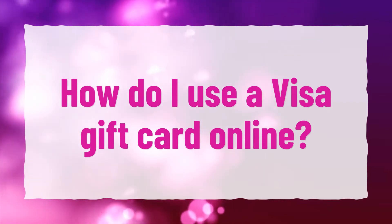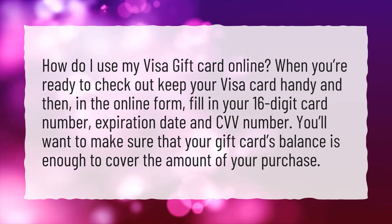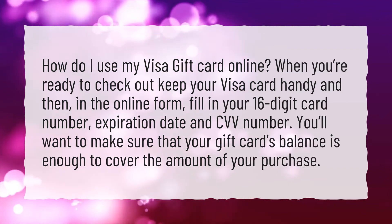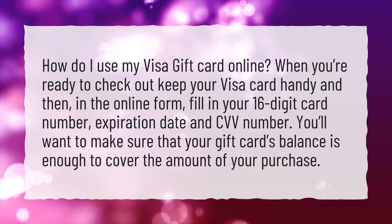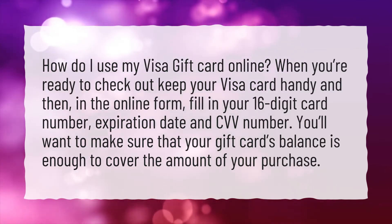How do I use my Visa Gift Card Online? When you're ready to check out, keep your Visa card handy. In the online form, fill in your 16-digit card number, expiration date, and CVV number. You'll want to make sure that your gift card's balance is enough to cover the amount of your purchase.